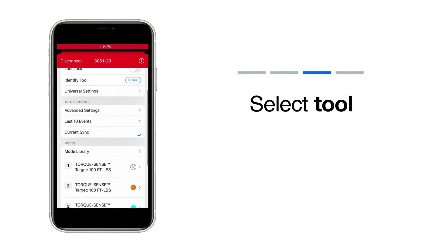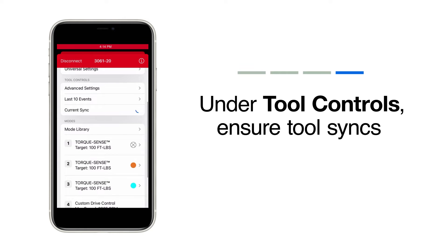Lastly, on your OneKey app, you can see the live status of the sync within the Tool Controls menu. When successfully complete, your app will display a complete and you can move to the OneKey web app.